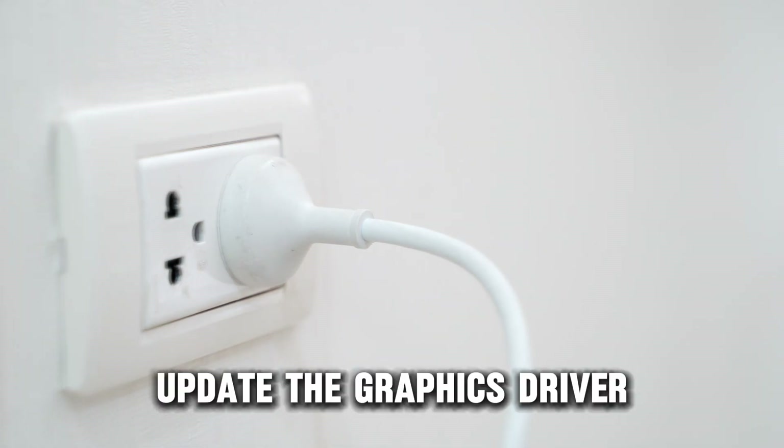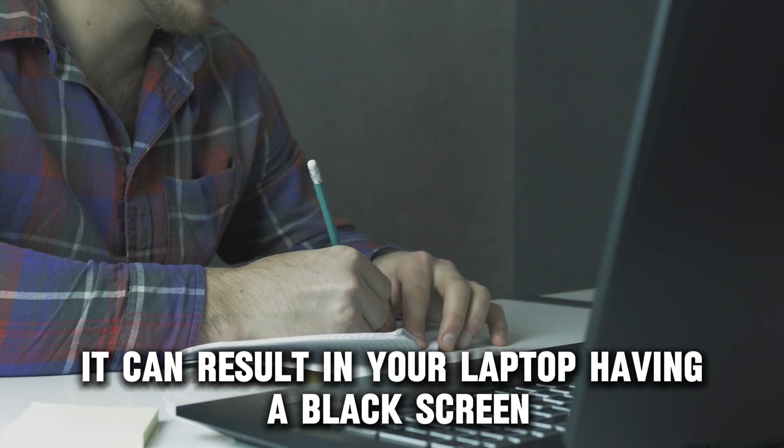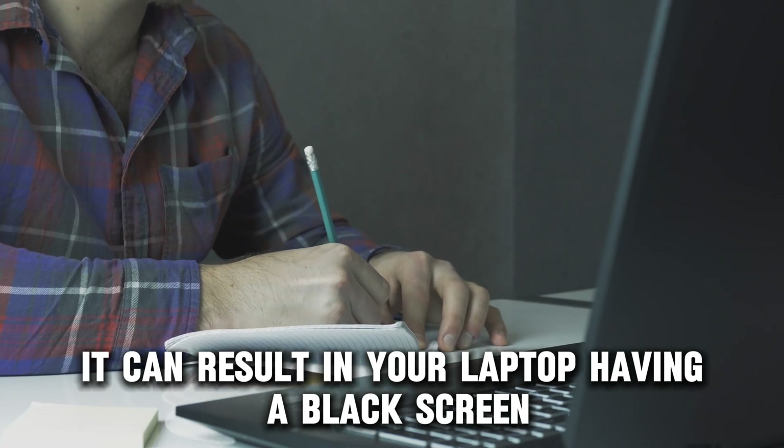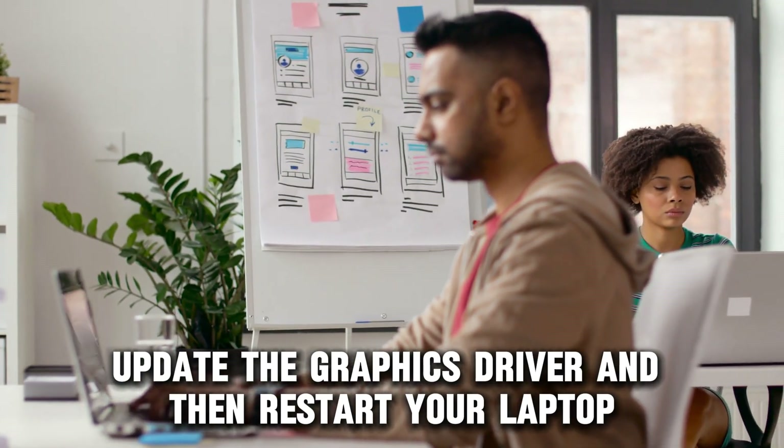Update the graphics driver. If your driver is outdated, it can result in your laptop having a black screen. Therefore, update the graphics driver, and then restart your laptop.